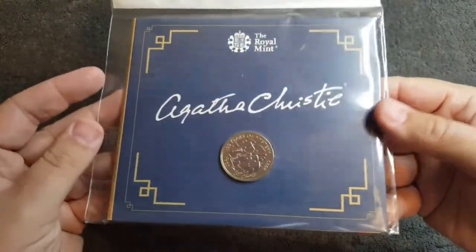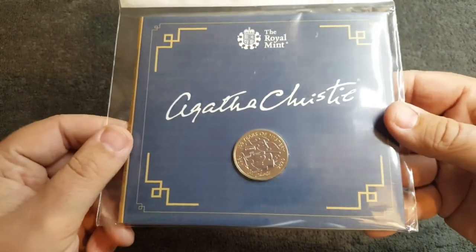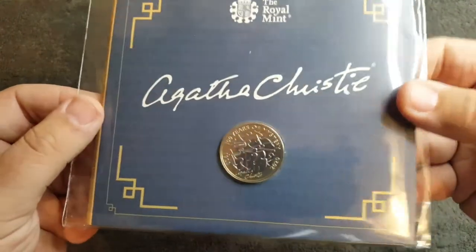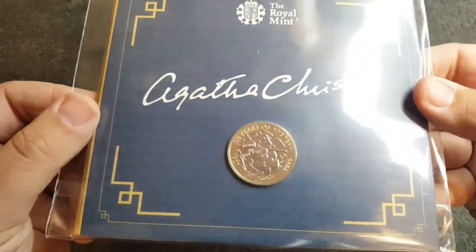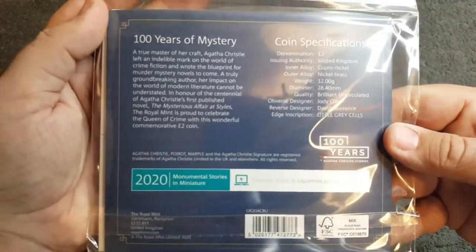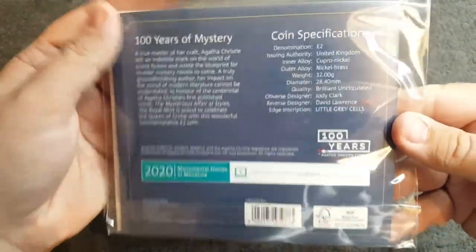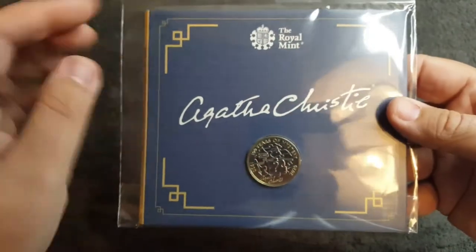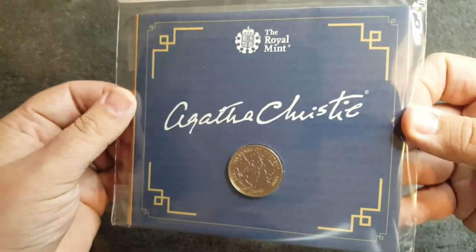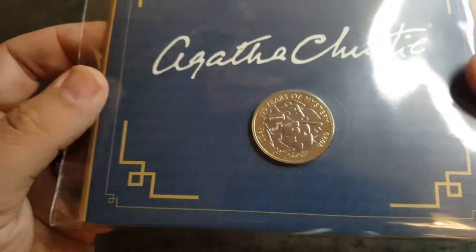Okay, and this is it — the Agatha Christie two-pound coin. Of course you can get this in the 2020 annual set, but me being me I've got to get the bunc version as well, and I've just been looking forward to getting this so much. The design is just absolutely beautiful and yeah, it's been a long time coming. Already the packaging is just so simple, so bold, and it really does do the job well.